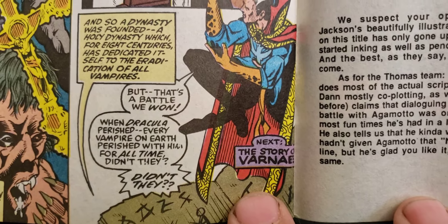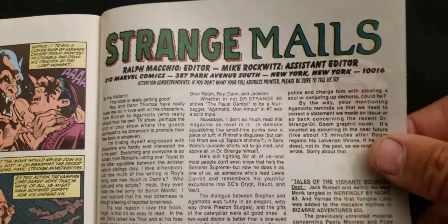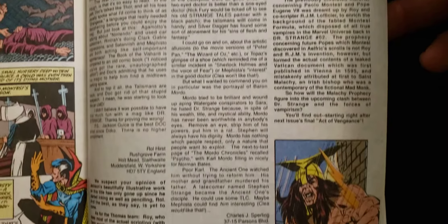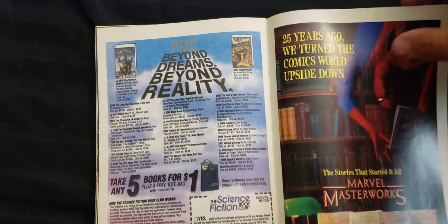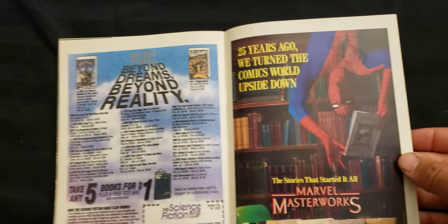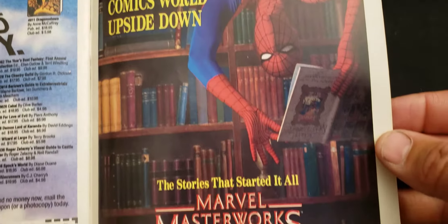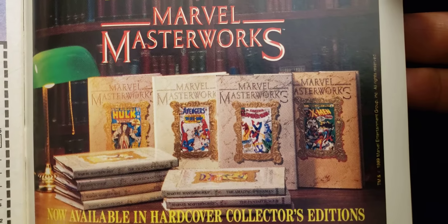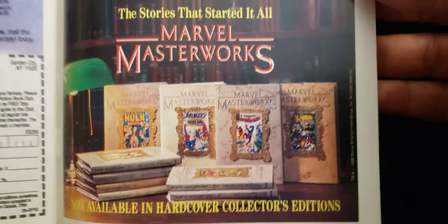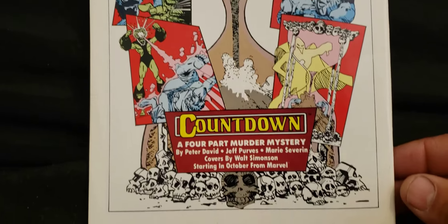Next: the story of Anais. Now we've got Strange Mails — all the letters and everything they send in. I think these are cool sections to have. And you've got your ads. More ads. Spidey. '25 years ago we turned the comics world upside down. The stories that started it all — Marvel Masterworks.' Those are cool. Now available in hardcover collector's editions. Now we've got the back. That's a cool book. Cool series.